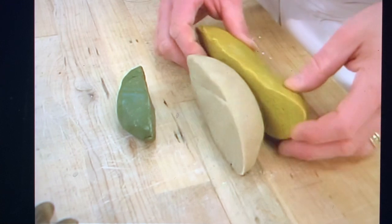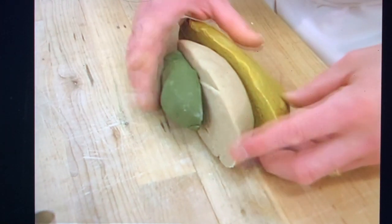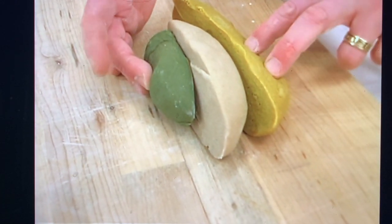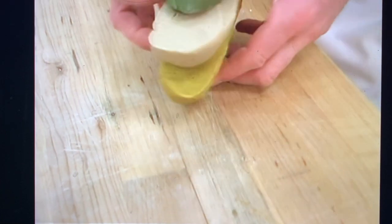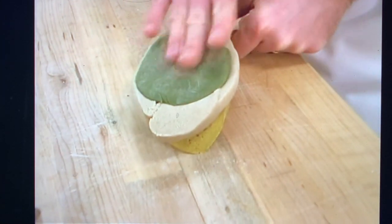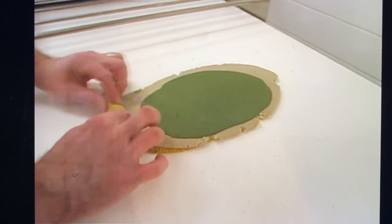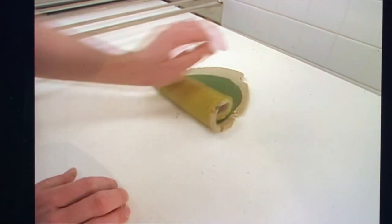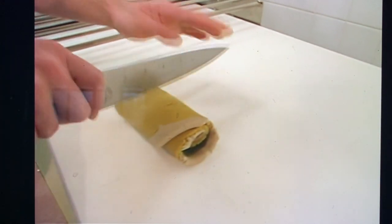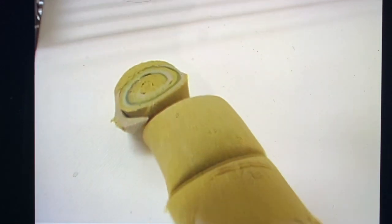Here we're going to sheet these three doughs out together. I would recommend just stacking the three colors together. If you use too much green, it turns things very muddy, so a little bit more yellow, white, and green. Take the three layers, push them flat. Then we take the dough again, roll it up, and then with a knife we cut it, exposing those nice circular patterns.